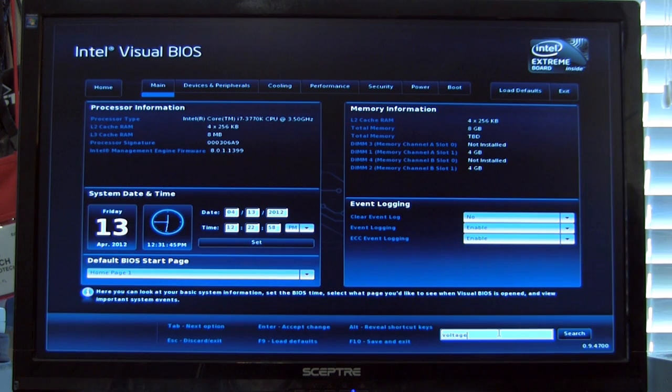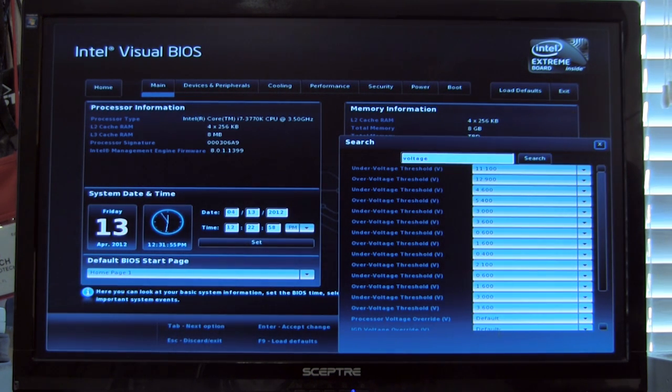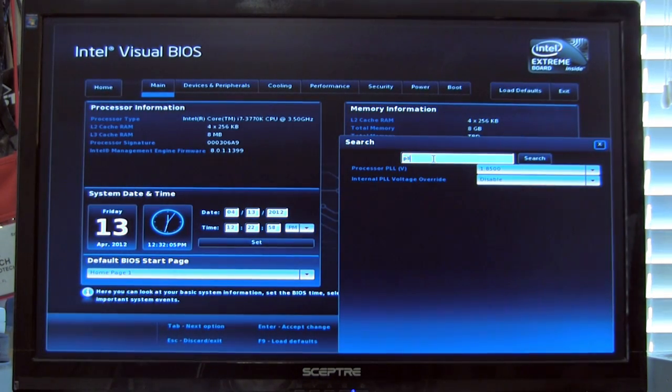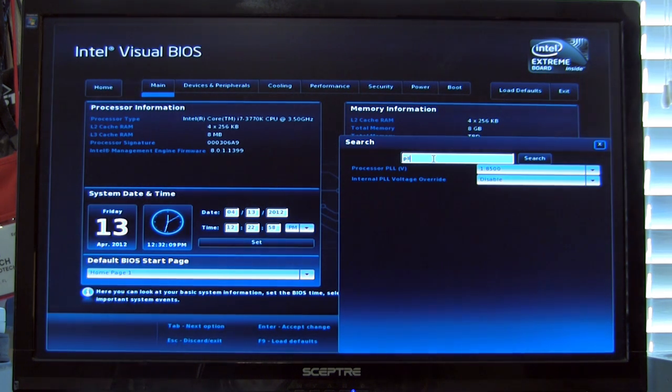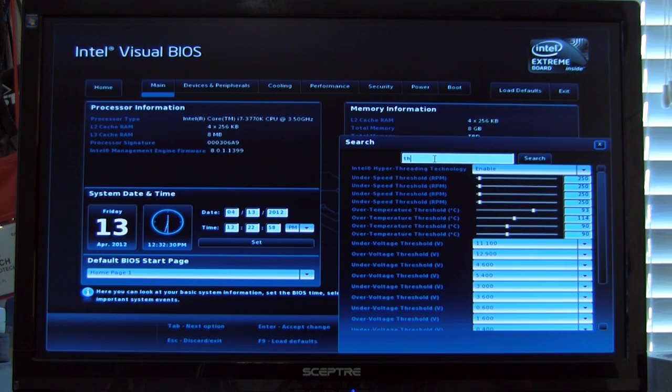For example, if we search for 'voltage,' it pops up anything related to voltage. We were also looking for PLL options — searching PLL pops up everything relating to PLL on this board. The same goes for thermal controls — just quickly type it in and hit search. In this case nothing pops up for 'thermal,' meaning no settings use that exact word, but it shows results as you type, making it a very quick search feature. We definitely like this and hope to see it in other systems as we test more boards.